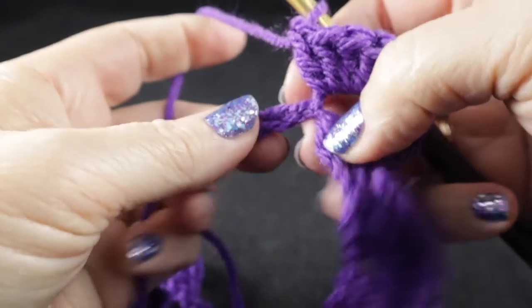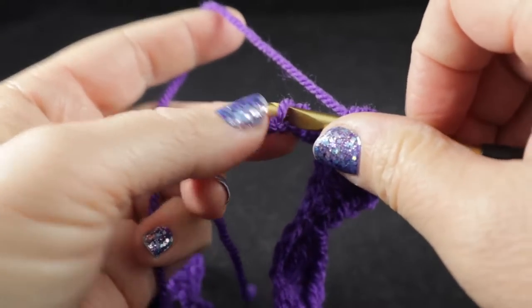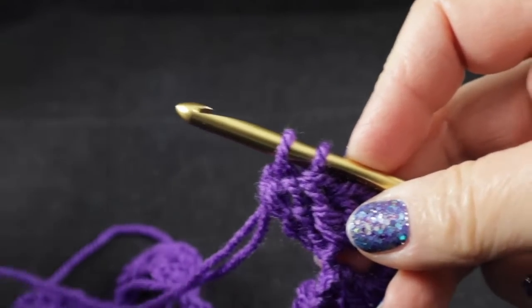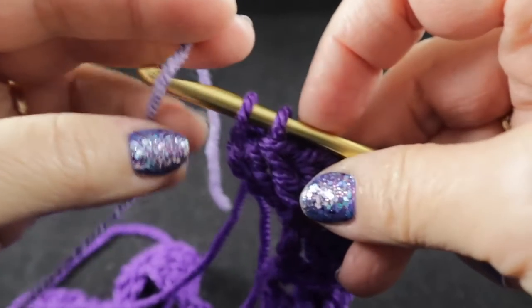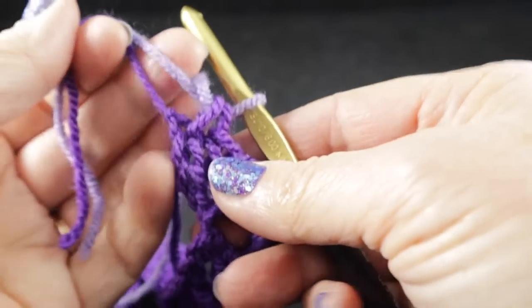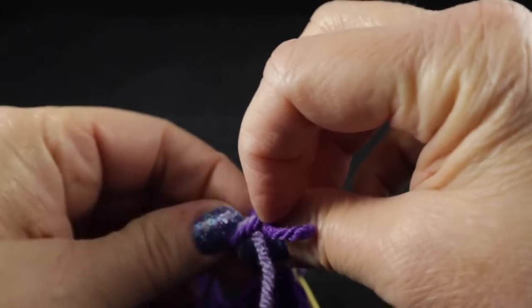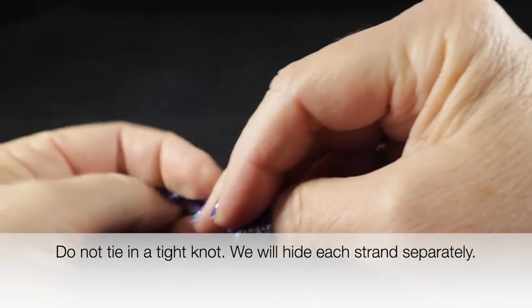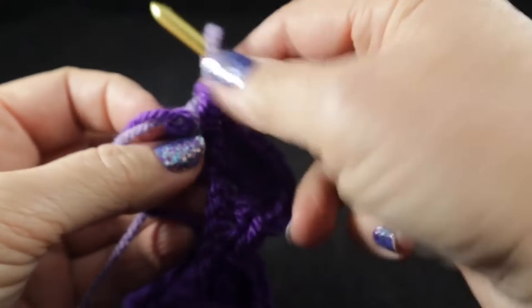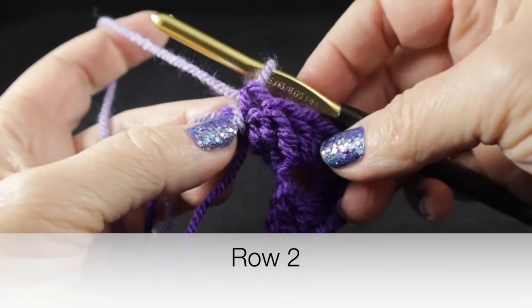After working across, you should have four chains left. Skip the next three chains and work a single crochet in the last stitch, but before completing that single crochet bring in color number two and pull it through to complete the stitch. You may want to loosely tie these ends together — we'll deal with them at the end of the project.